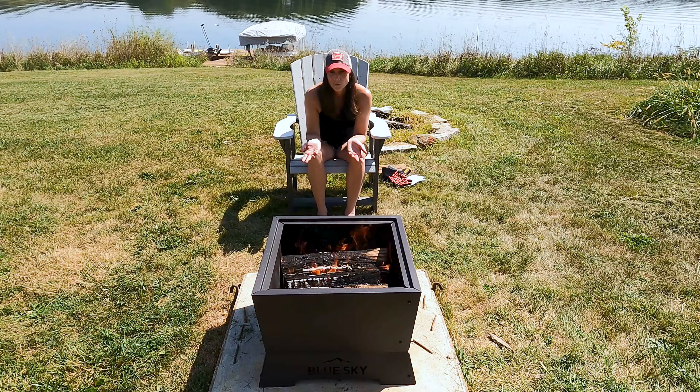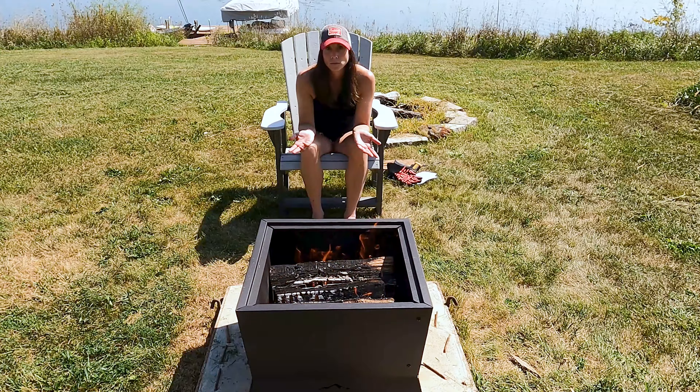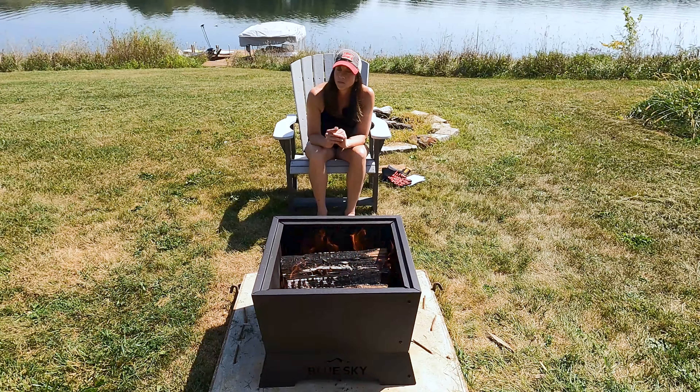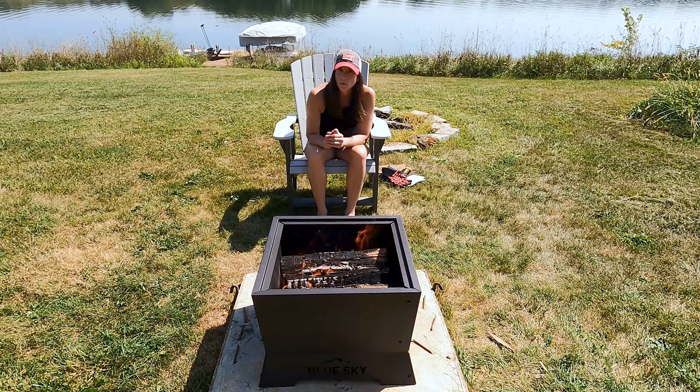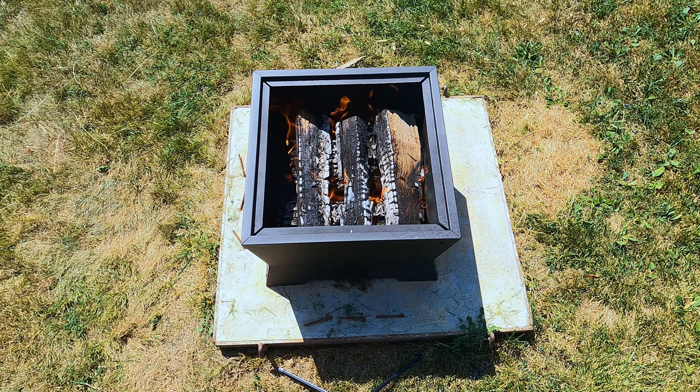I let the fire burn a little bit longer, and now that it's rolling and heated up, there is a lot less smoke — in fact, I don't really notice much at all right now. I did notice that I have room for one more piece of firewood on top, so I'm going to shove everything over a little bit, stick that one piece in there, and see what happens. I'm putting on my safety glove.